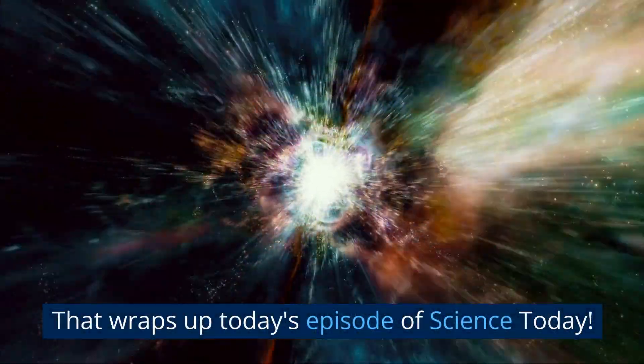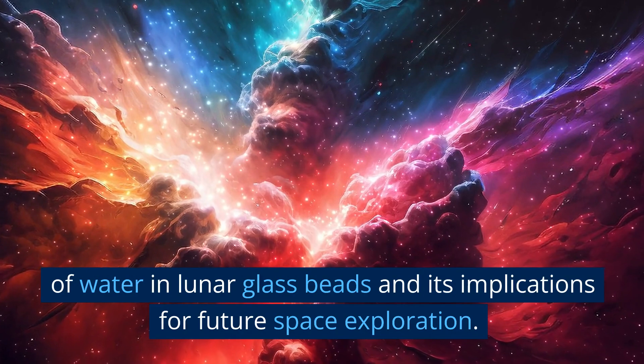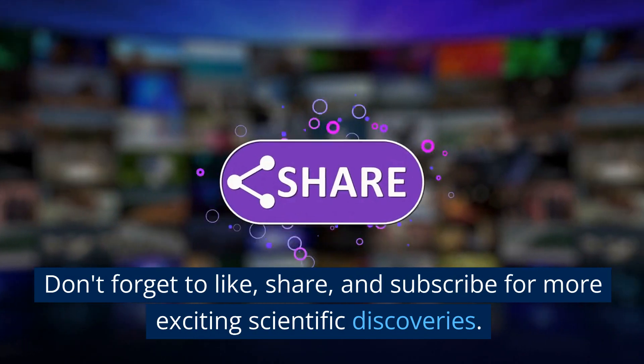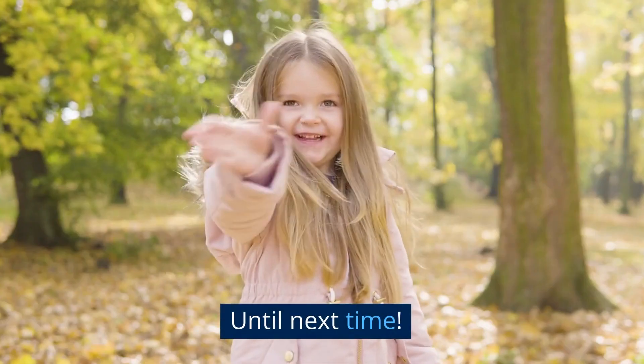That wraps up today's episode of Science Today. We hope you enjoyed learning about the fascinating discovery of water in lunar glass beads and its implications for future space exploration. Don't forget to like, share, and subscribe for more exciting scientific discoveries. Until next time.